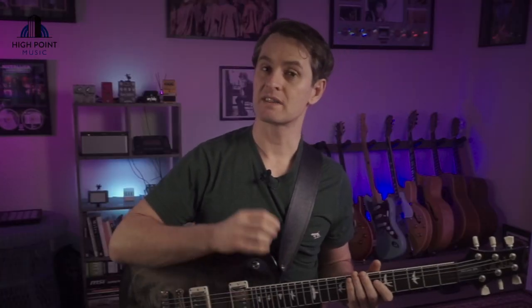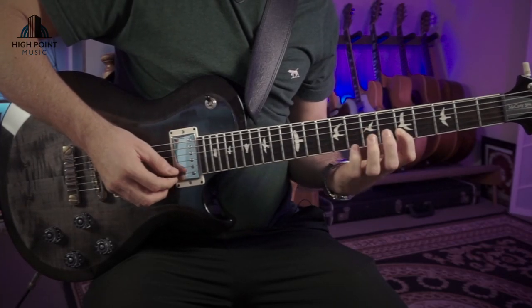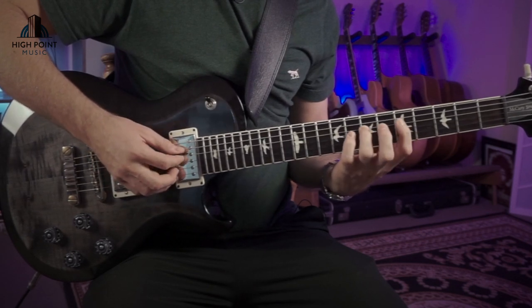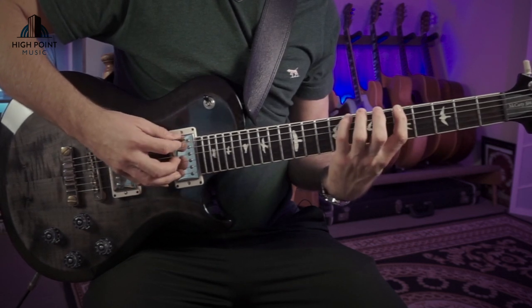Once you're mastering that movement, go really steadily and comfortably with as much control as possible, moving through the A minor pentatonic scale and focusing on those fundamentals — fingertips and fret position.